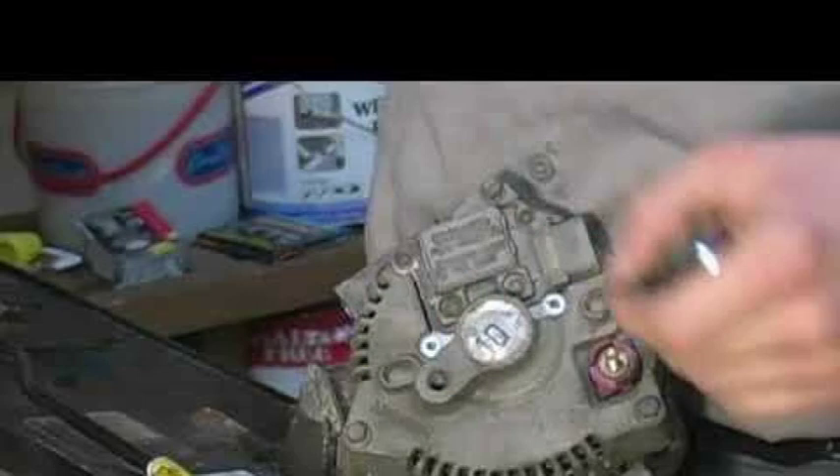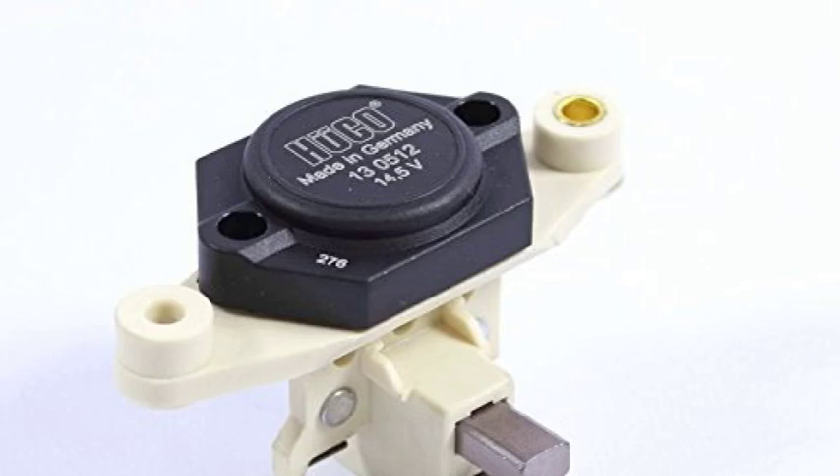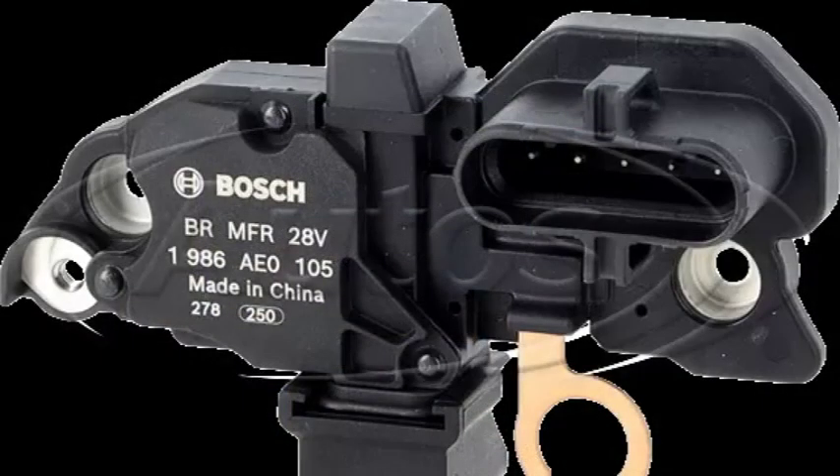Some alternators may have additional features, such as a tachometer output or a warning light circuit. These features will be reflected in the specific wiring diagram for that alternator. It's important to consult the vehicle's service manual for the correct wiring diagram and specifications before attempting any repairs or modifications. Always disconnect the battery negative terminal before working on the alternator or its wiring, as this will prevent the risk of electrical shock.